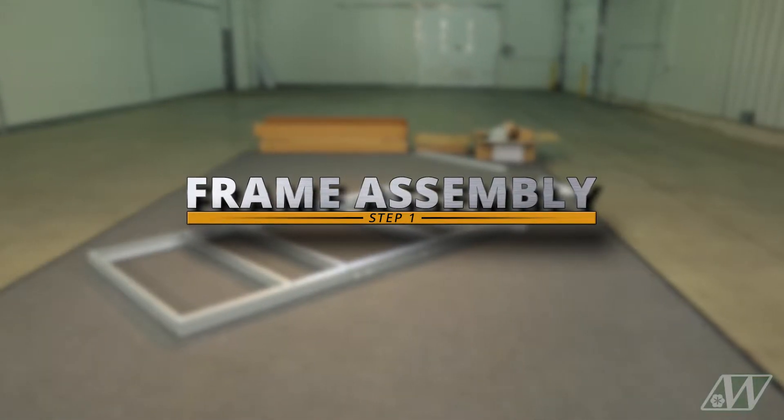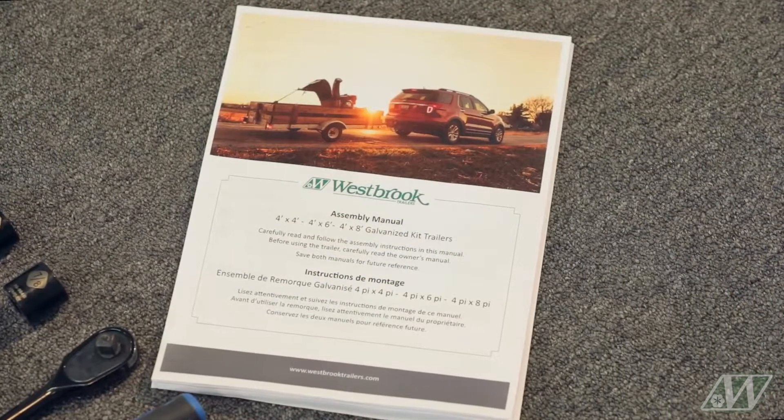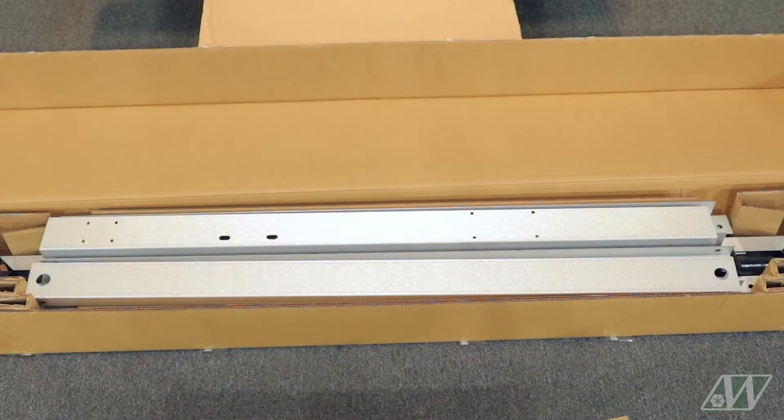Step 1: Frame Assembly. To assemble the frame, you will need the assembly instructions, safety gloves, frame pieces, and hardware.